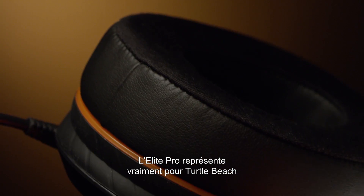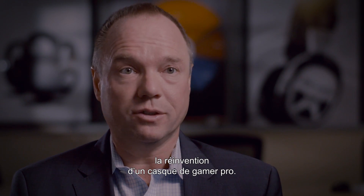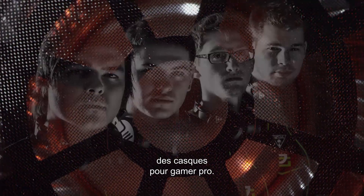The Elite Pro represents for Turtle Beach the reinvention of a pro gaming headset. We're the innovator in the space — we've always been the innovator — and the Elite Pro represents the pinnacle of headsets for the professional gamer.